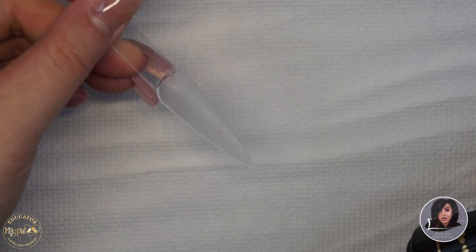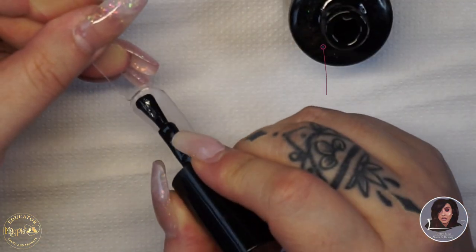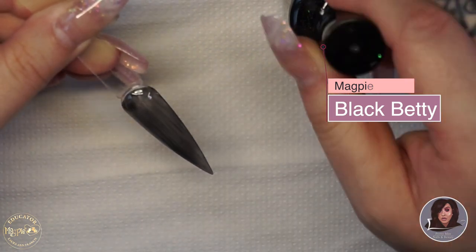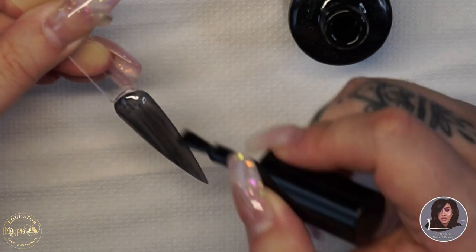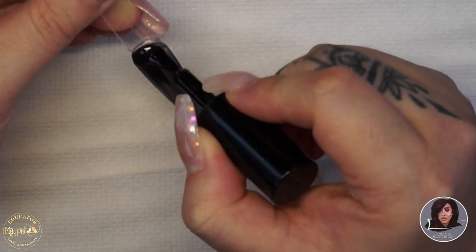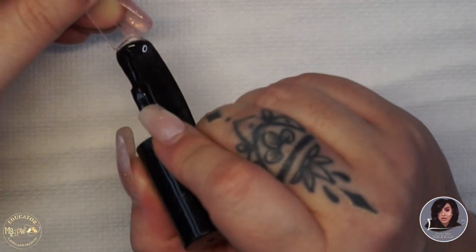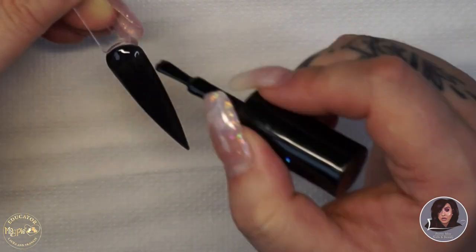I've already prepped my colour pop — this one's from Magpie — using the Magpie 240 buffer to take the shine away, then using my duster brush to dust away any remaining dust. I'm going in with Magpie gel colour in Black Bertie, applying it and curing for 60 seconds in the Magpie lamp, then applying a second coat of Black Bertie and curing for another 60 seconds.